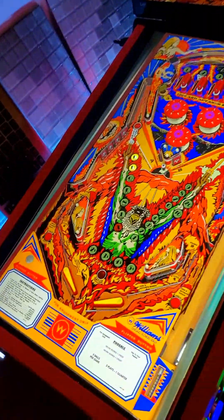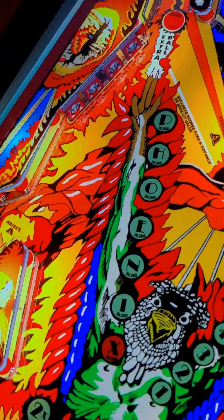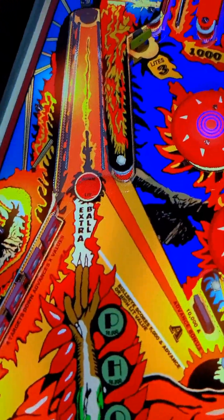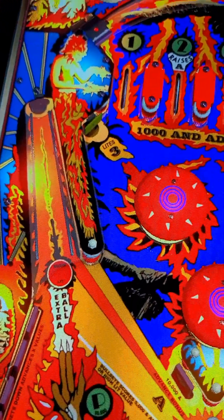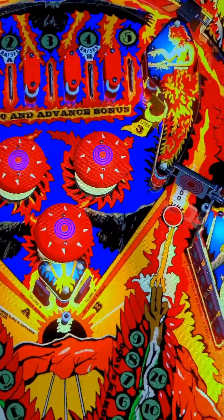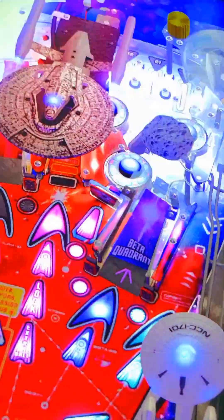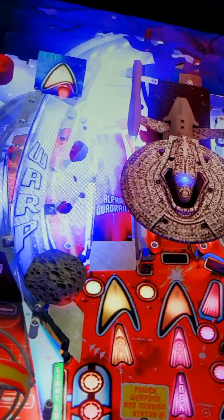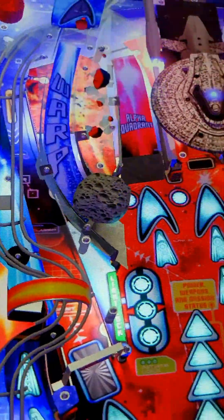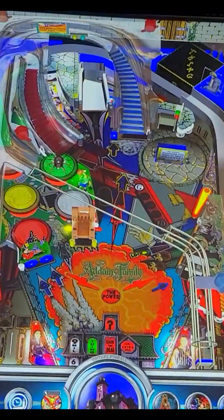This is my homemade virtual pinball machine. It has real arcade buttons, head tracking, and 3D. It is a video game, but the depth effects make it hyper realistic. My cabinet is modeled after a real pinball machine, but there are over 100 tables to play.